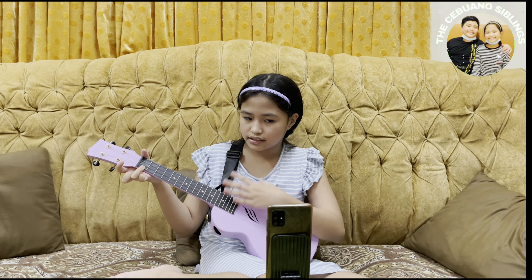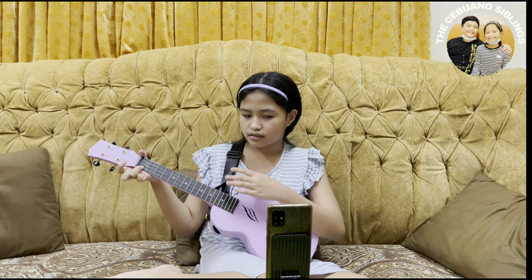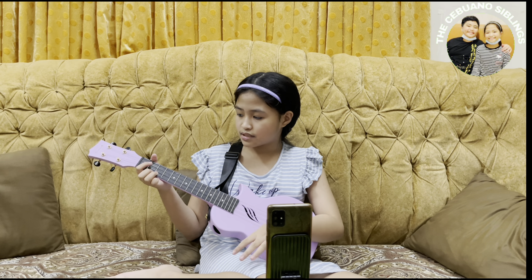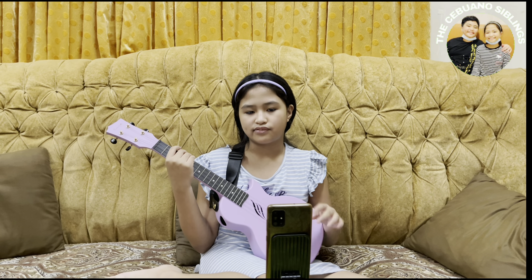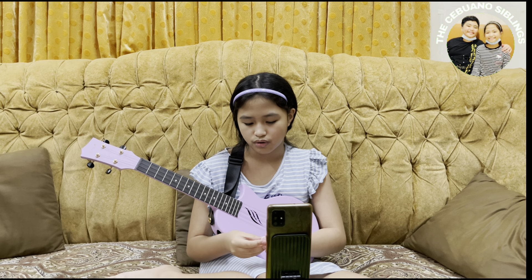For G7, your ring finger goes on the first fret second string, your middle finger on the third string second fret, and your index finger on the first string second fret. Compared to the G chord, this is it. I think it sounds a little bit the same on camera but it sounds a bit different in real life.